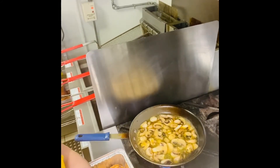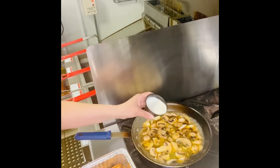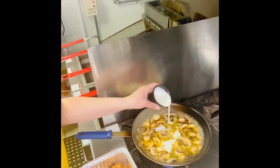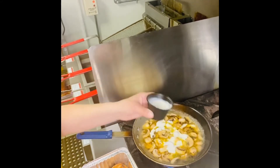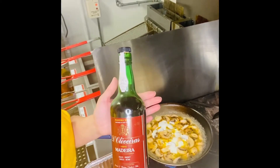This is going to simmer for about five to eight minutes. I'm going to add a tiny bit of heavy cream as well — about two or three ounces of heavy cream — and of course our star of the show: Madeira wine.